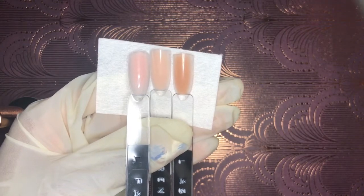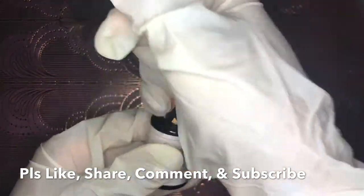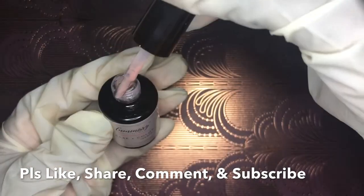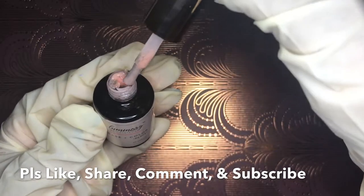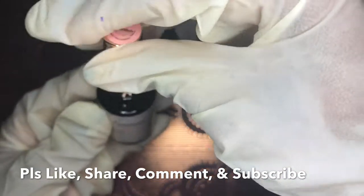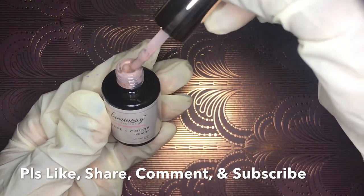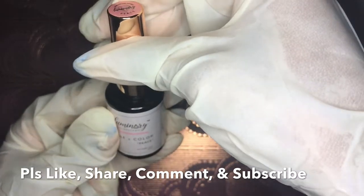Now we're moving to one of my personal favorites — Peace. One thing I notice about the bottles is that you need to give them a good shake, otherwise you get different dimensions of the clear and the pigment that's been combined. Just give it a good shake for an even distribution of all the pigment.